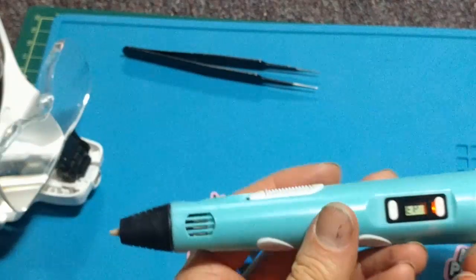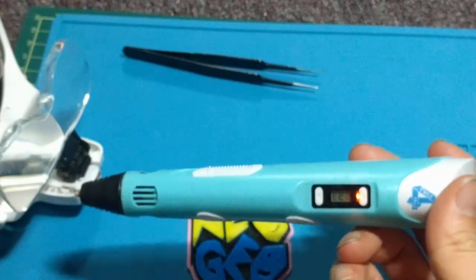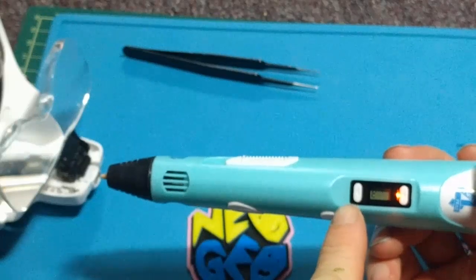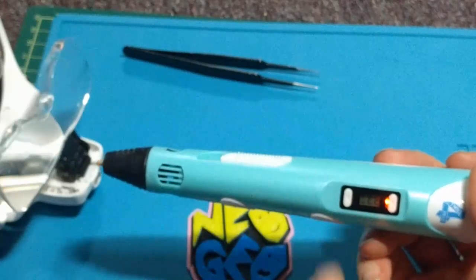When you plug it in, you'll get this orange light, and the way to turn it on is to actually press this button, and then there is a very hard-to-see LED under there that will turn red.